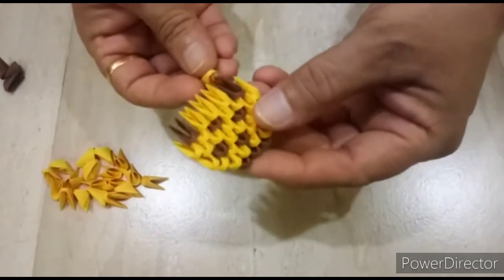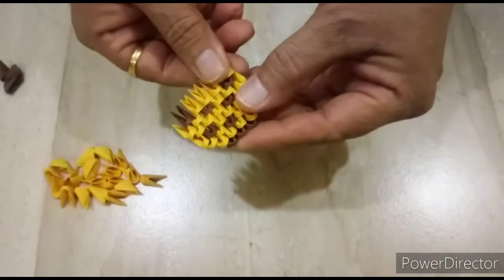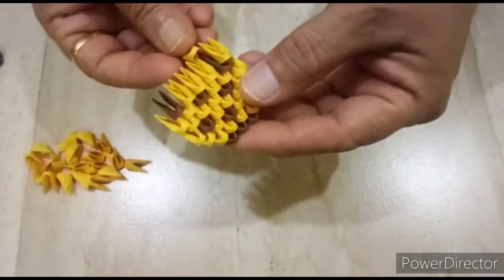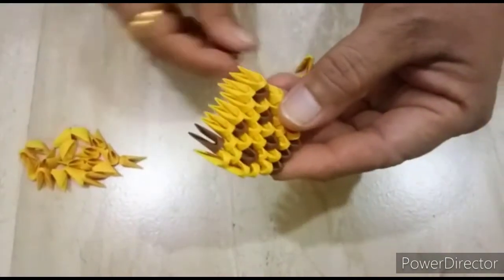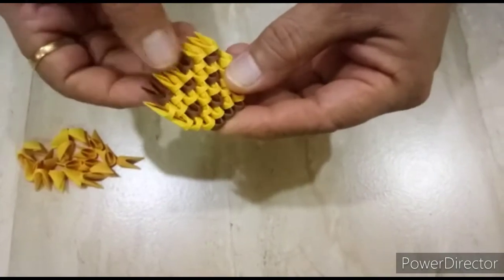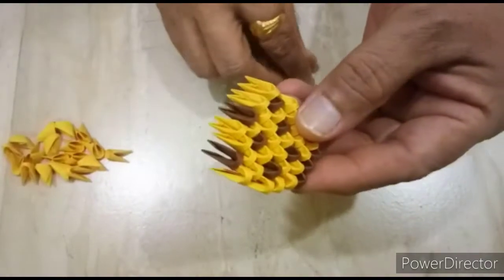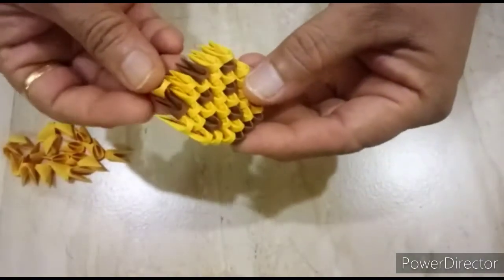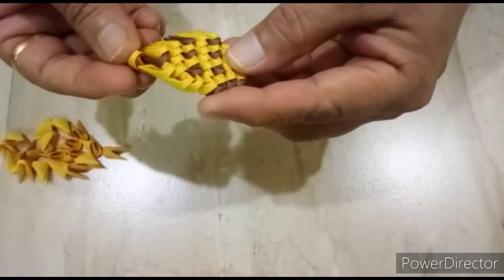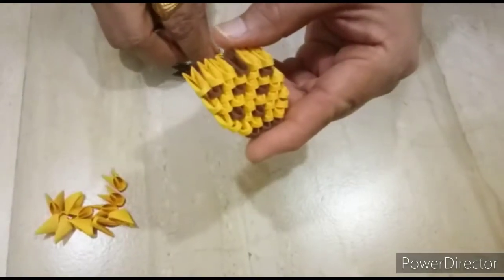Next row, we close here, like this. Next, one light brown, next one dark brown, again light brown, and last we close here with light brown piece.